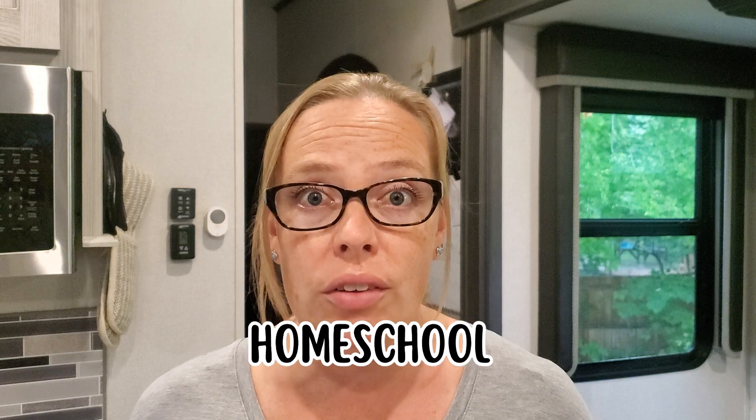Hi guys! Welcome back to my channel. My name is Leanne, if you're new here. I'm so glad you're here because on this channel we talk about making your home on the road and everything that goes with that — cleaning, organizing, cooking, travel, our adventures, all of it.